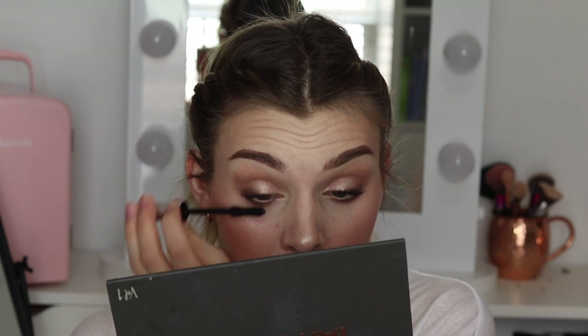Now that we've smudged that liner out, I'm going to add a nude waterline just to open those eyes up a little bit more. And that, my friends, is the first shadow look. Let's pop some mascara on. This is the CoverGirl Exhibitionist mascara — it has a really similar wand to Better Than Sex, but the formula is a little bit wetter, which I like better.